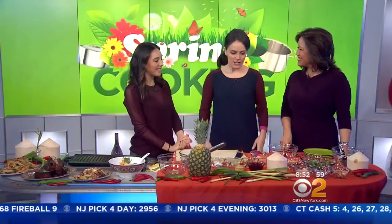This morning we are finding some spring cooking inspiration from Southeast Asia, where sweet and sour flavors make it onto your plate. The chef and owner of Pig and Cow on Manhattan's Lower East Side is here with some beautiful dishes you can make at home. Chef Leah Cohen, thank you for joining us. Thank you for having me.